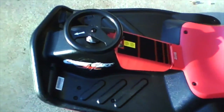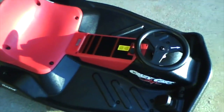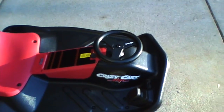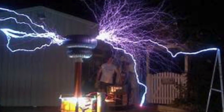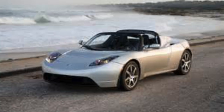So basically what the Crazy Cart is — it is like a go-kart, but it is electric, and it lets you drift easily. It's really quick too. I call it a kids drifting Tesla.